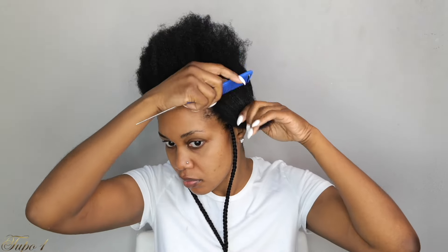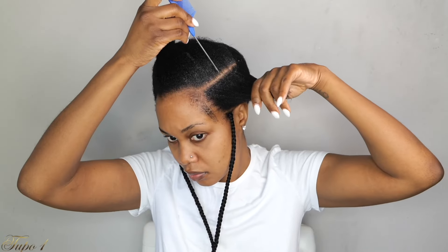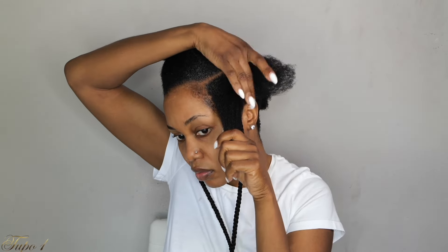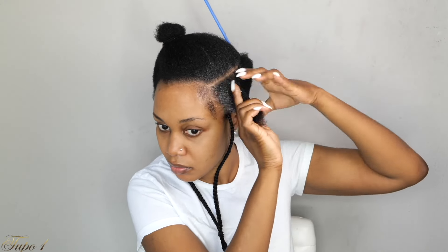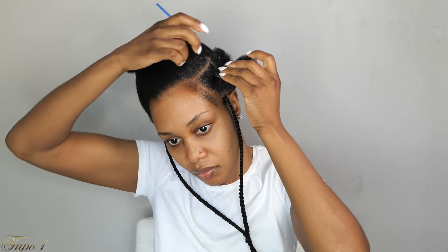I'm going to secure both braids under my chin so they're not in the way as I do the rest of the style. Taking my rat tail comb again, I'm going to the temple of my head, sectioning out a straight line going all the way to the back, applying shining jam to make sure the line is really nice and crisp. Secure the rest of the hair away, pull out my baby hairs, then section that into two boxes — taking shining jam, making sure the scalp is nice and juicy, then securing that box with a rubber band.